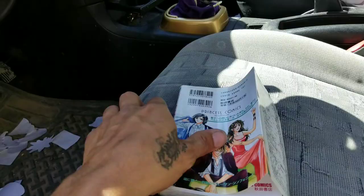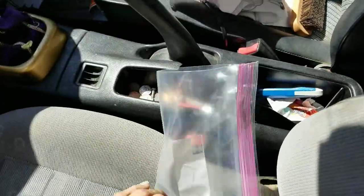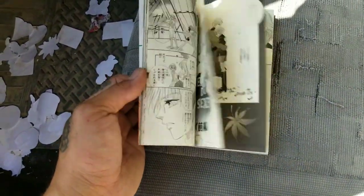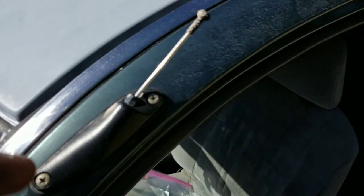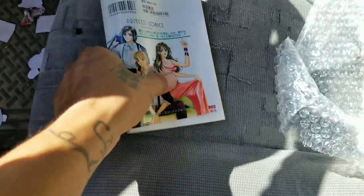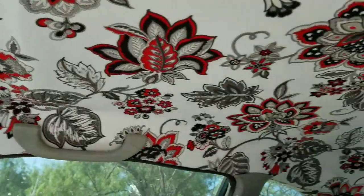I was thinking of cutting each page of the manga and pasting them on the roof — spraying gorilla glue adhesive on the primered roof, pasting the manga pages, then sealing it with a coat of clear. But I've already decided on a different idea so that'll wait for something else. I like the headliner the way it is.